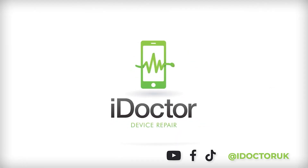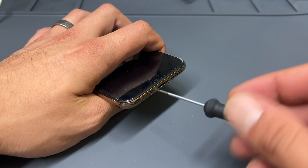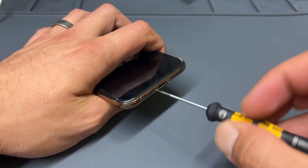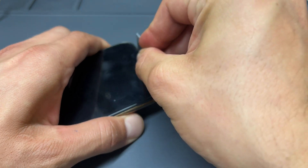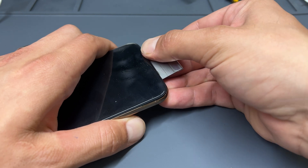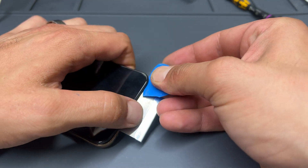To begin the repair, make sure that you turn off the phone, then take a pentalobe screwdriver and remove the two bottom screws either side of the lightning port. Now that they're removed, take a single-sided razor blade and insert it in the gap between the plastic bezel on the screen and the metal chassis of the phone. Gently pry upwards to create a larger gap, just big enough to fit a plastic guitar pick in there.